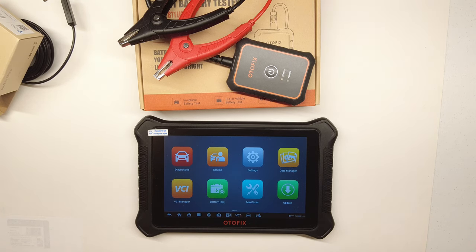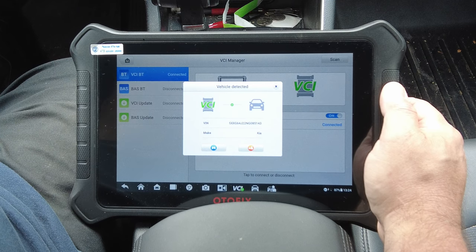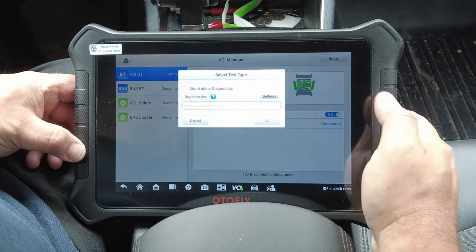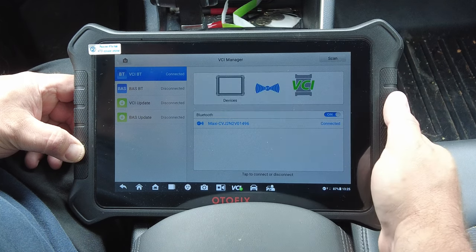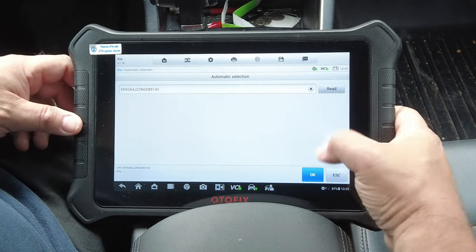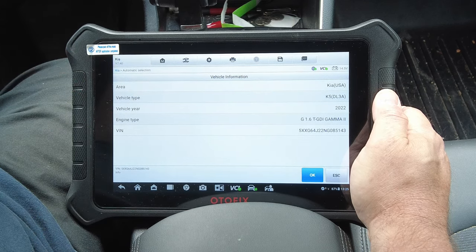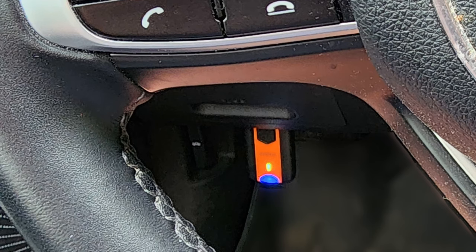Now I'm out in the car with everything hooked up. As soon as I plugged in the VCI, the tablet automatically went to vehicle detected — all I have to do to go into diagnosis is hit the blue button and accept. I did a VCI update just before filming — the tablet was on Wi-Fi, detected a new firmware version for the VCI, and I had to plug a cable from the top of the tablet to the bottom of the VCI to run the update.